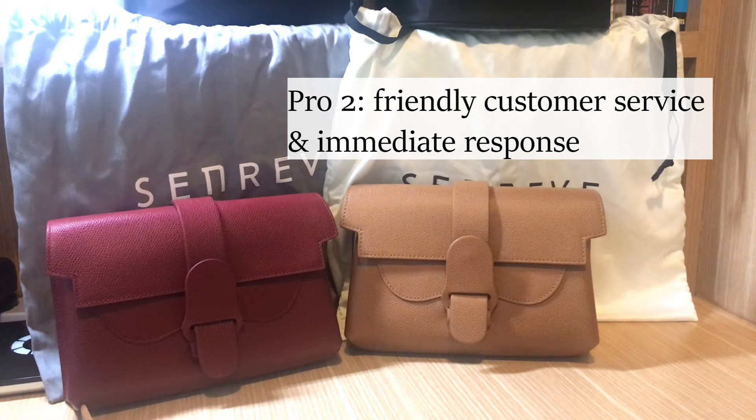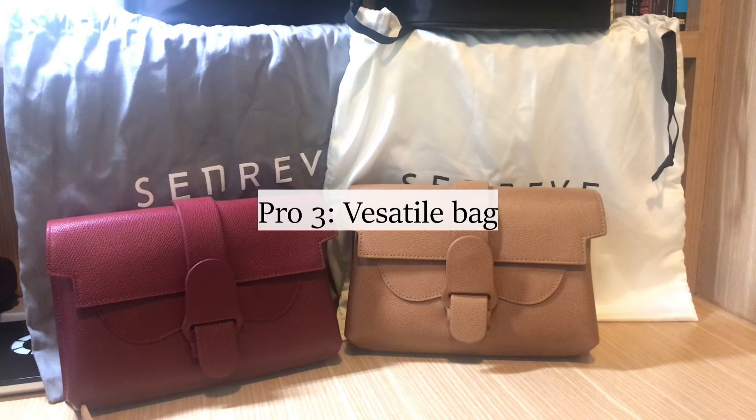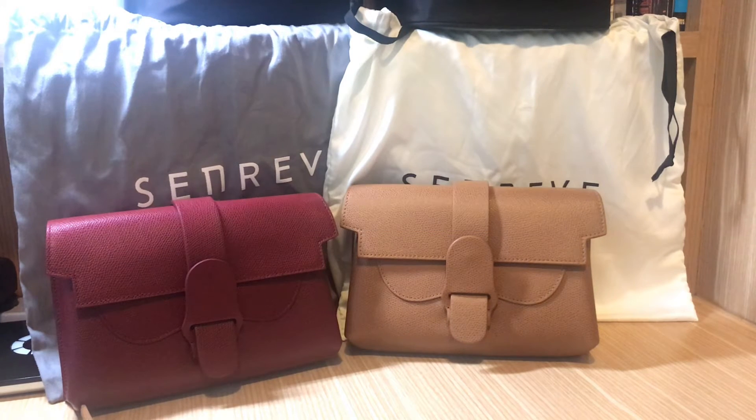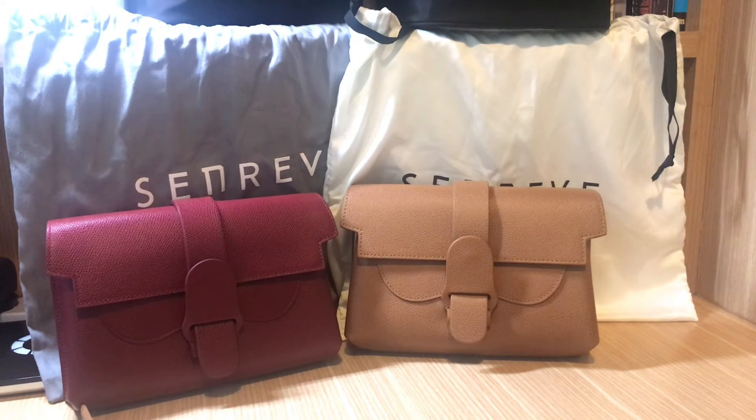The third pro is that it's really easy to style — you can make it casual, elegant, or a bit formal when you carry it as a clutch. This is a really versatile bag. As a student I don't have that much money to spend on a lot of bags for different occasions, so I think this bag fits my daily life because I can use it on different occasions.